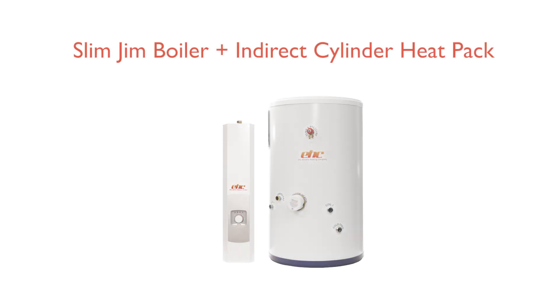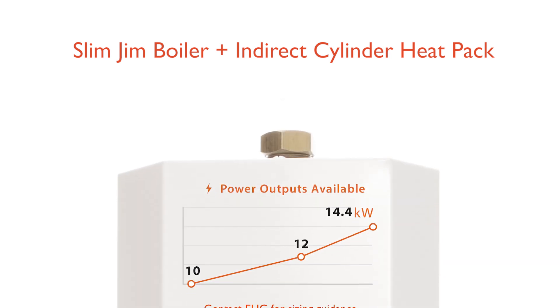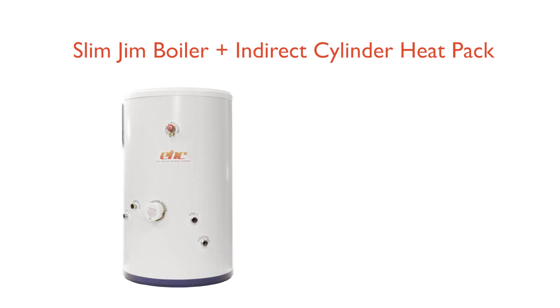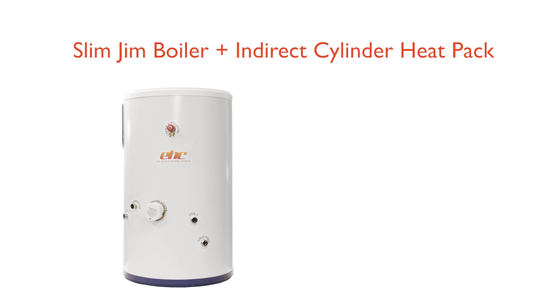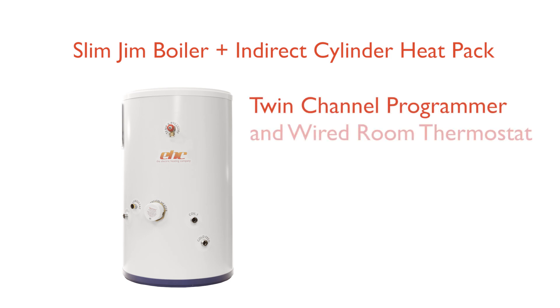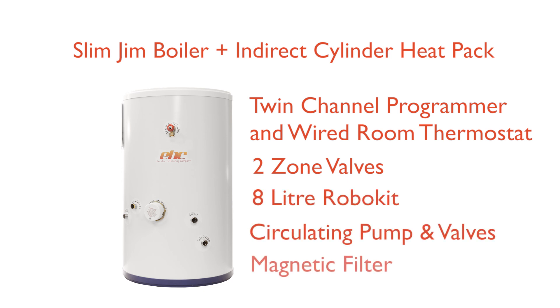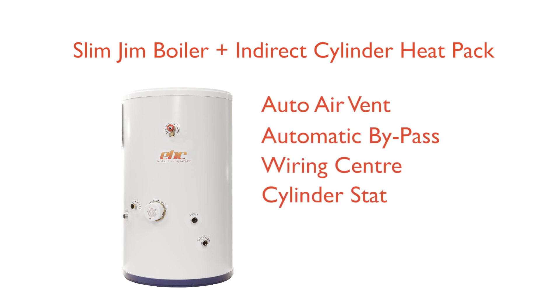Slim Jim boiler and indirect cylinder heat pack. This package includes the following products: choice of Slim Jim electric boiler from ten kilowatts to fourteen point four kilowatts; choice of indirect unvented stainless steel cylinder from 150 litre to 210 litre. Each pack is supplied with twin channel programmer and room thermostat, two zone valves, eight litre robo kit, circulating pump and pump valves, magnetic filter, electric filter, auto air vent, automatic bypass, wiring centre, and cylinder stat.